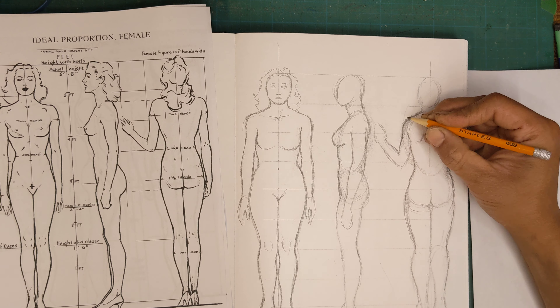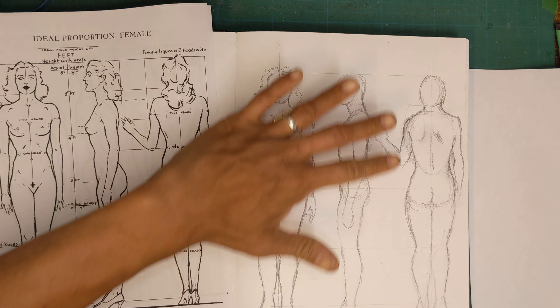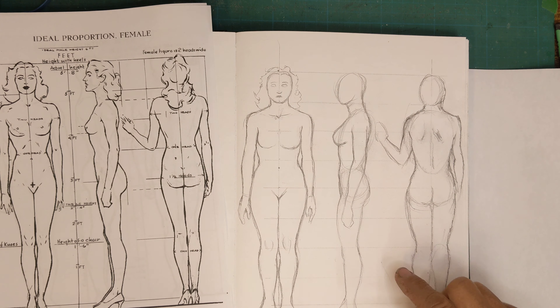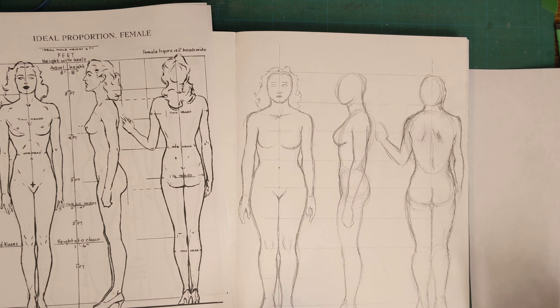Okay, I'm going to stop the demo there — that should be enough to help you get started. Using the center lines and those head heights should help you keep things on track. In the next video we will look at doing the same for the male body. Peace out.